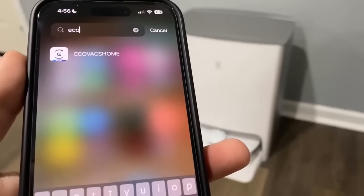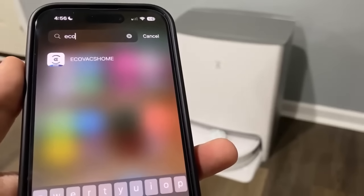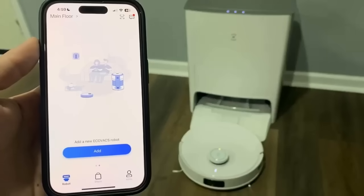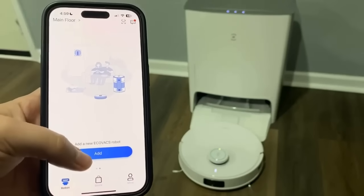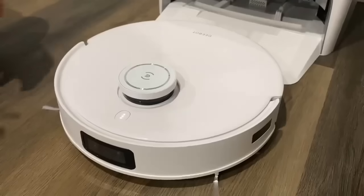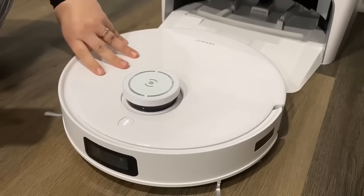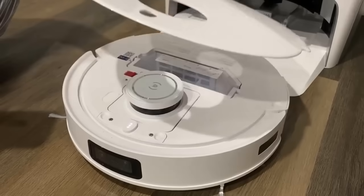You're going to go ahead and download the Ecovacs home app and set up your account. To add your robot, we're going to scan the QR code. To do that, remove the lid and there will be a QR code underneath, personalized towards your robot.